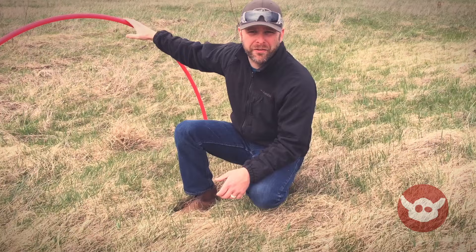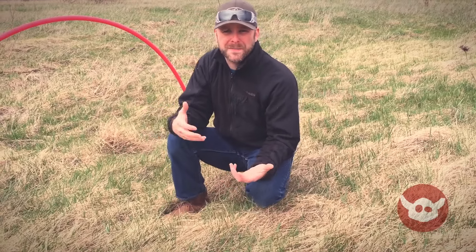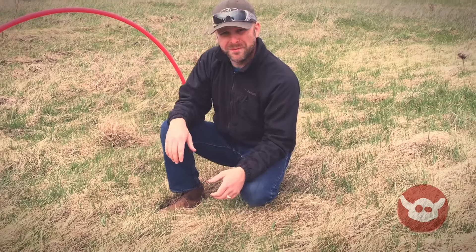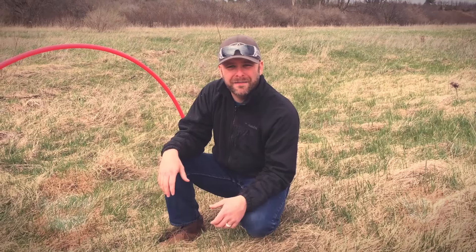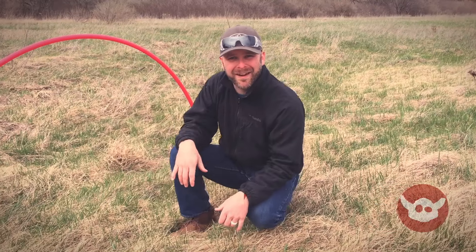You'll also notice there's no wrap or flag on this — that's because when we're practicing we don't want to be chewing up expensive cloth and material on training runs. We just use the regular tubes. Anyway, that's it — thanks for watching. Follow me at the Dutch Viking on Instagram, Twitter, and Facebook. Fly or die!